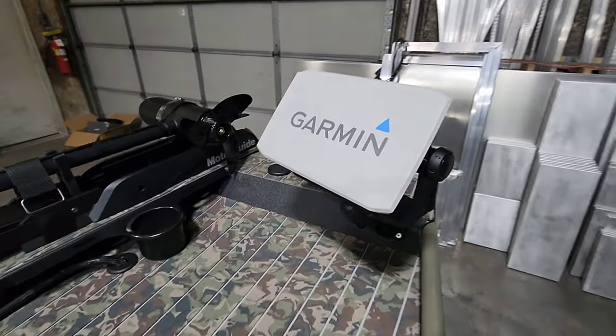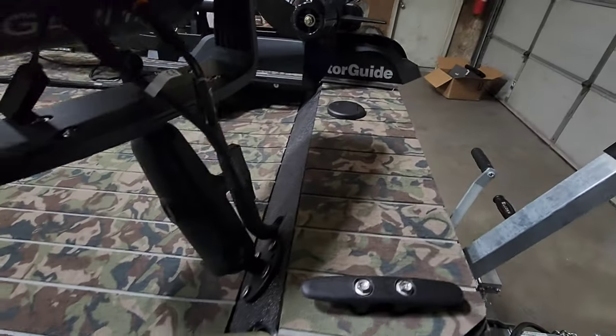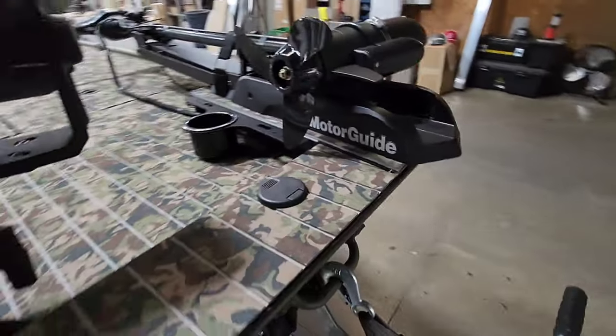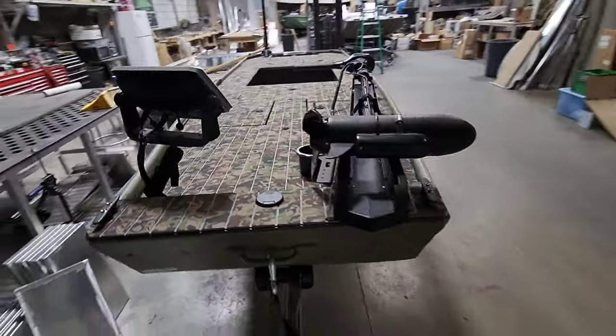We went with a Garmin 93 SV on a RAM mount up front. We built a new nose cap and hydro turfed it with a little gator skin action. You've got your front nav light. Beyond that, that's pretty much it for the build — beyond the vinyl graphics and exterior LED lighting.